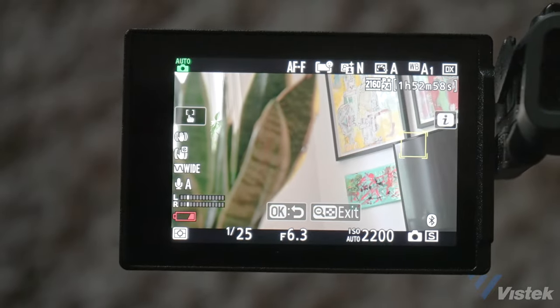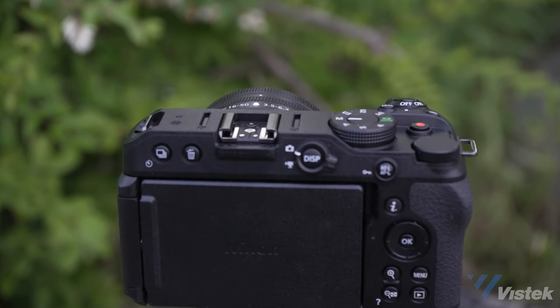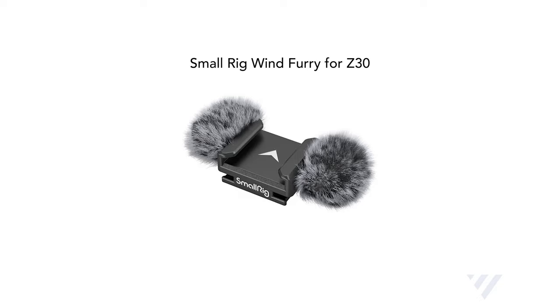Where most new vloggers fall short is with audio — it can be intimidating and takes some know-how to get right. The best case scenario is using a professional quality external microphone, something like a boom mic, an onboard shotgun, or a lavalier microphone. But if you have to skimp on that, the onboard microphone is actually quite good. There's no replacement for a proper shotgun mic, and if you go that route I'd highly suggest adding the cold shoe wind furry to help buffer out wind gusts. The audio is all auto-leveled, which means it controls peaks to avoid distortion and boosts your voice when speaking quietly.